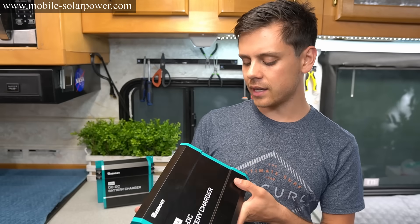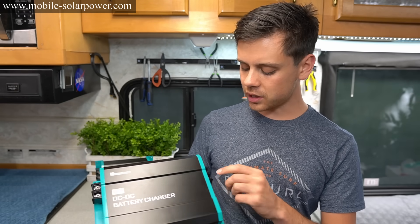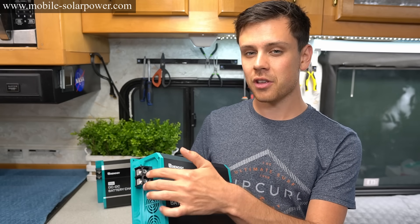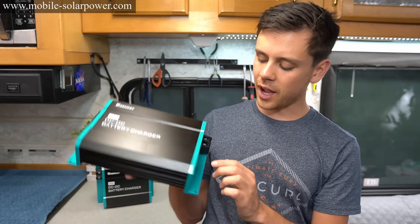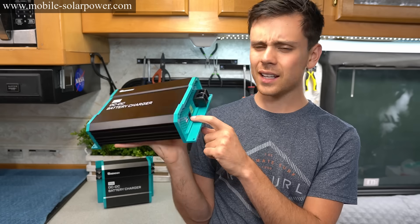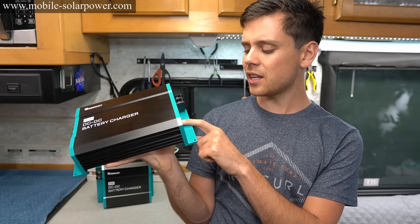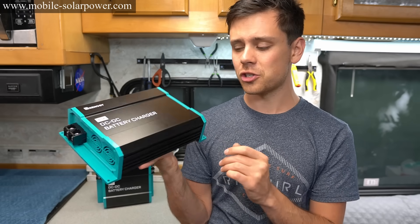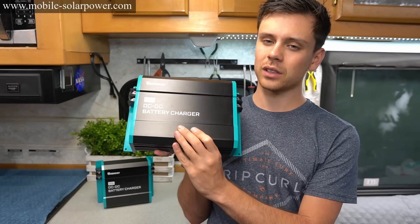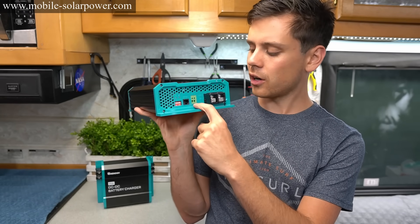Now let's talk about things that I dislike about it. I think that it should be a voltage-sensitive system — when the alternator turns on, the input side should be able to register that through voltage alone without needing this ignition circuit. But you need the ignition circuit to turn it on. The next downside is it doesn't come with a temperature sensor, which I would imagine it would include considering how affordable it is. You have to buy it separately, which is kind of lame — though if you're using it for a lithium battery you don't need the temp sensor.